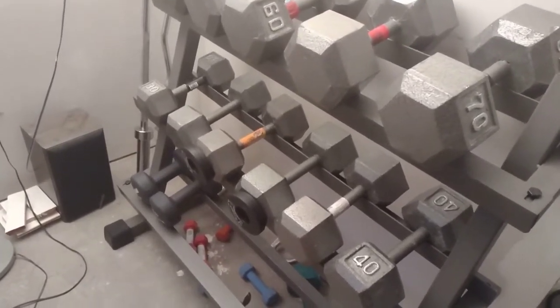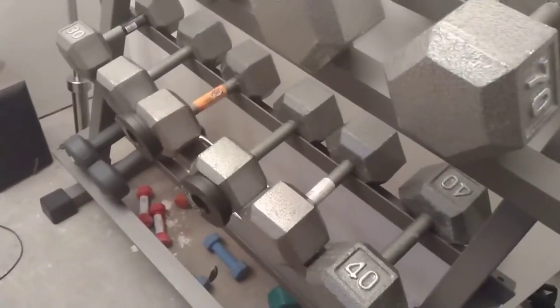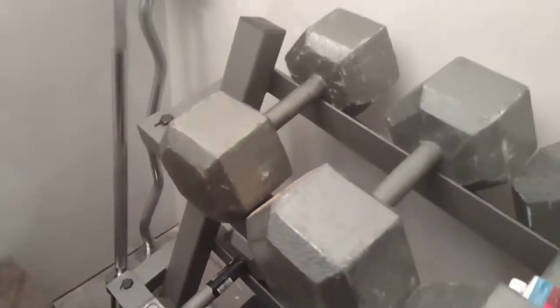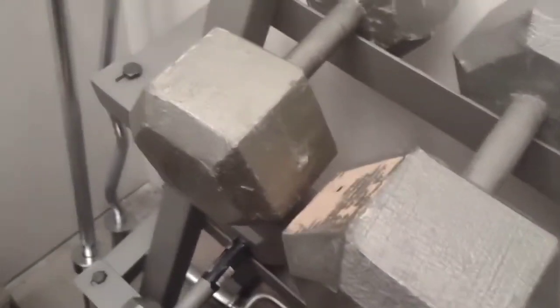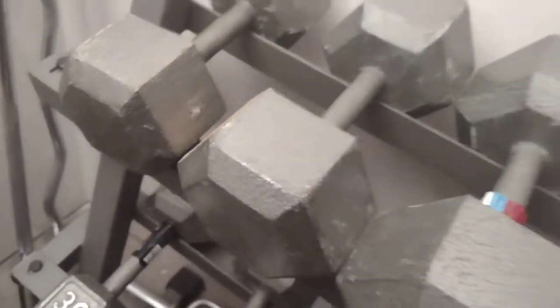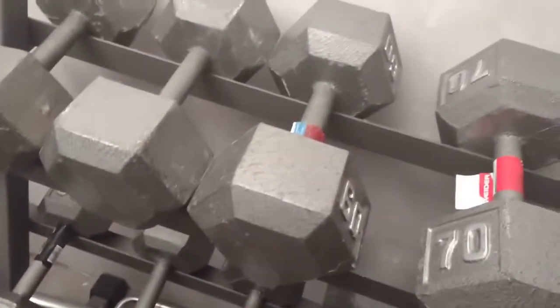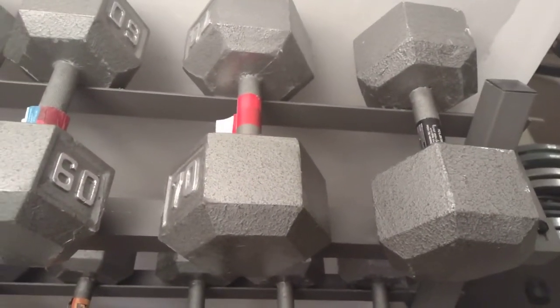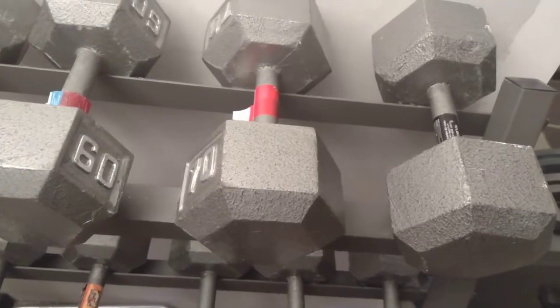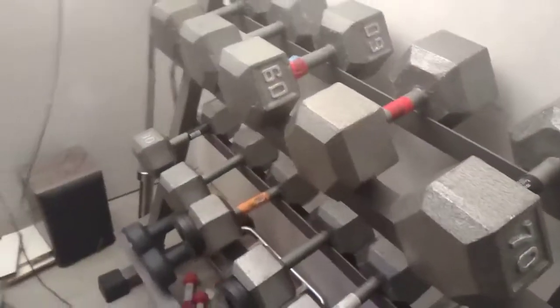A couple things I'm able to do with them: these 35s can become 37 and a half pounders. When I get to the 40s — I've only got 40s, 45s, 50s — I can turn a 40 into a 45, turn a 45 into a 50, have two 50s, or a 55 or 52 and a half. And then I can have either a 60, 62 and a half, or 65, and with the 70s either dual 70s, dual 72 and a half, or a single 75.